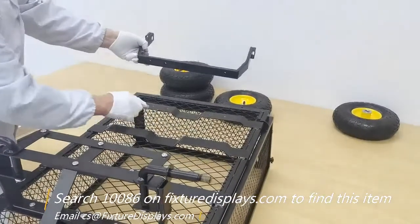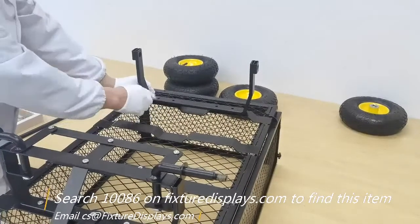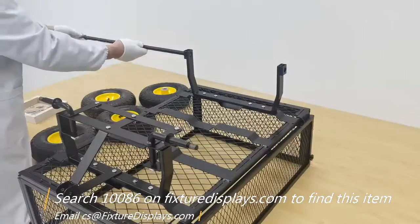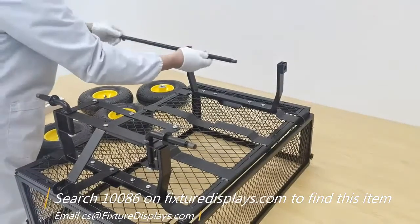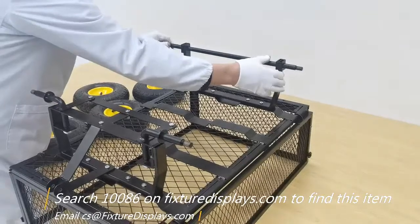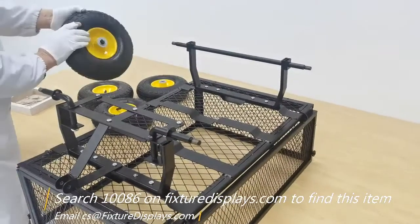The back wheel assembly frame is fairly straightforward because this does not require turning, as the back wheels are parked. Now we're going to insert the axle and fasten the wheels to it.